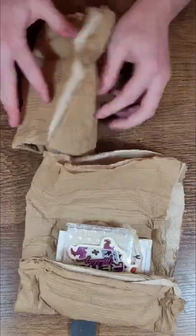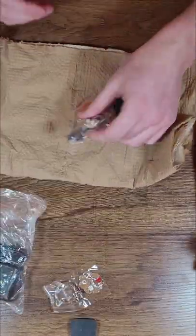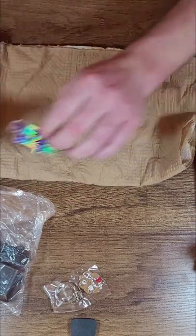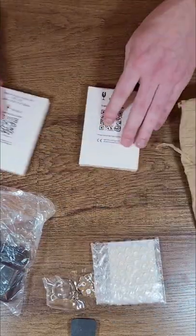First and foremost, their packaging is incredible. As we break into the first package, you can see that we have colored buttons and new silicon pads for the Game Boy Pocket, and a new charger for the Game Boy SP, as well as a little keychain and some stickers that they added in.